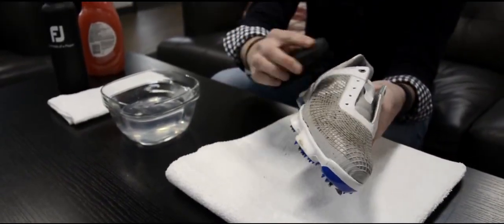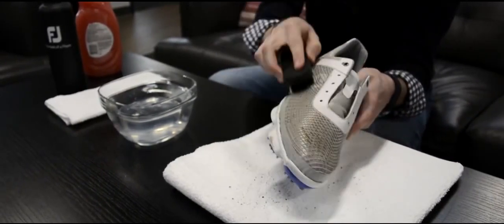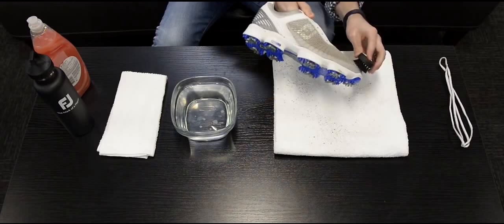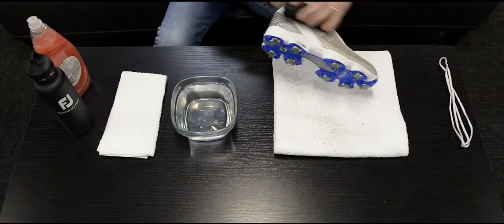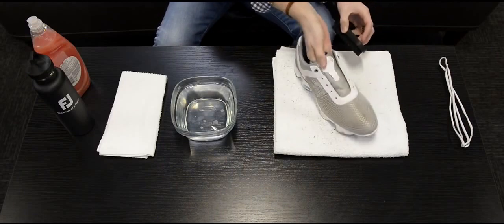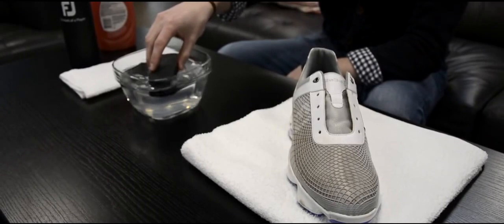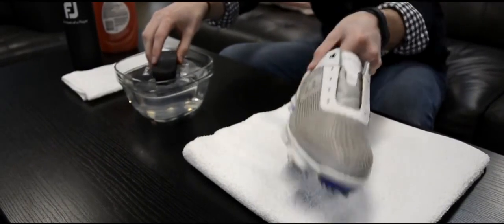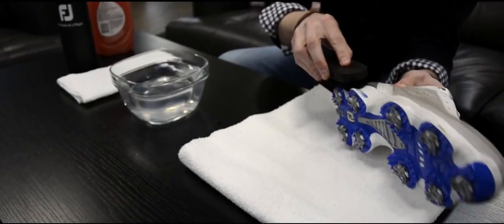Now brush off any dirt or mud debris. Dip the brush into the cleaning solution, then gently scrub the shoes until the solution starts to bubble.